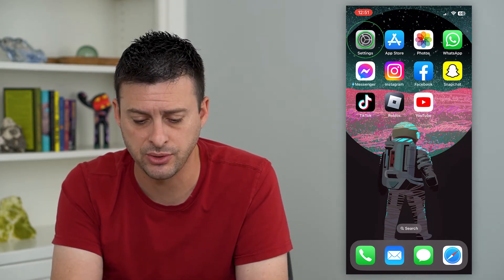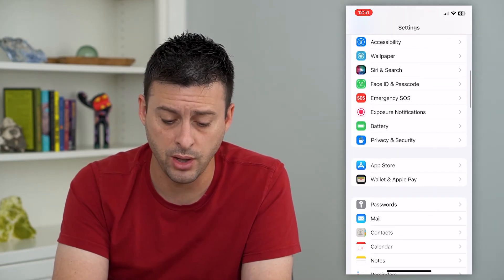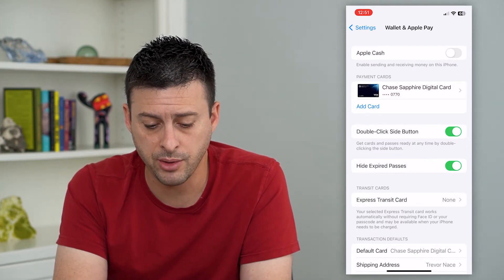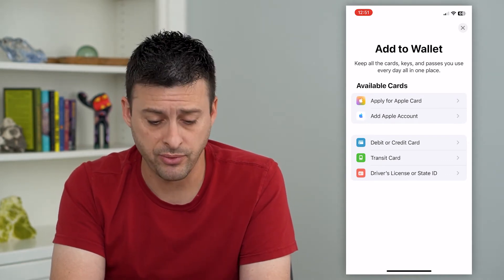To do that, let's just hop into Settings. We'll scroll down until we get to Wallet and Apple Pay and tap on that. Here you can see I already have one card on here, but I can tap Add Card and it gives me the ability to add any different type of card.